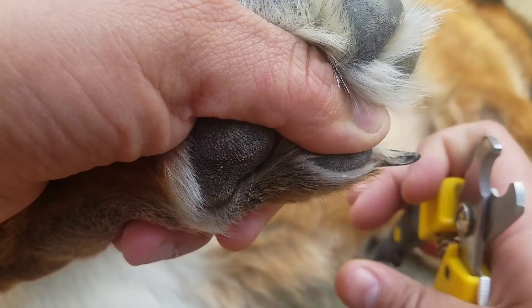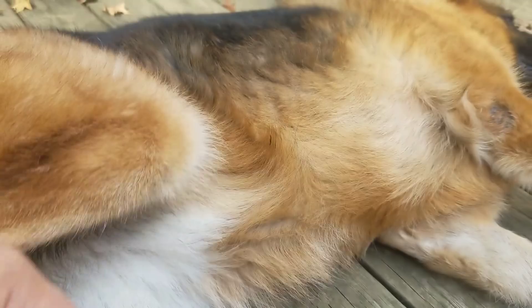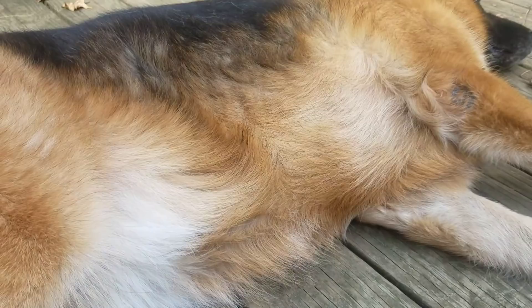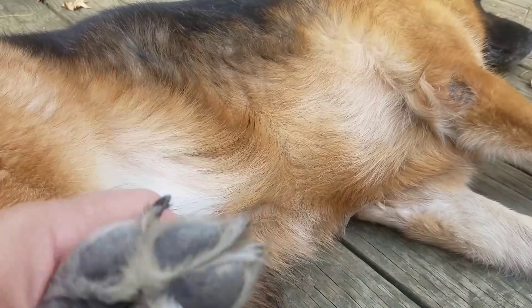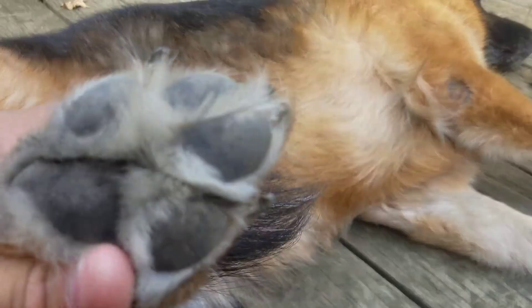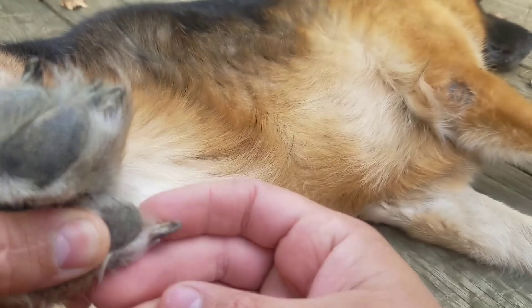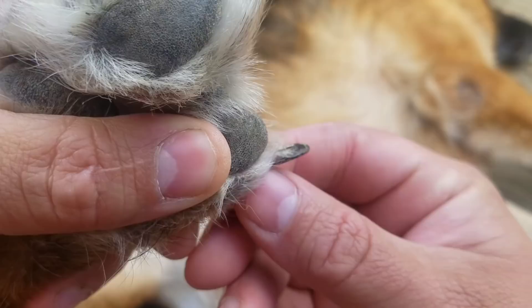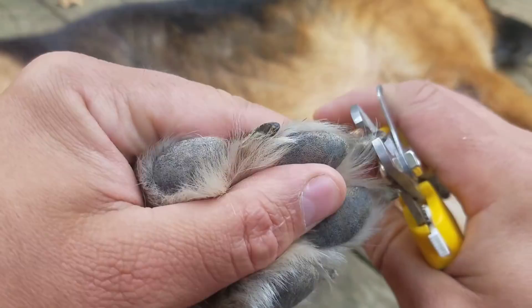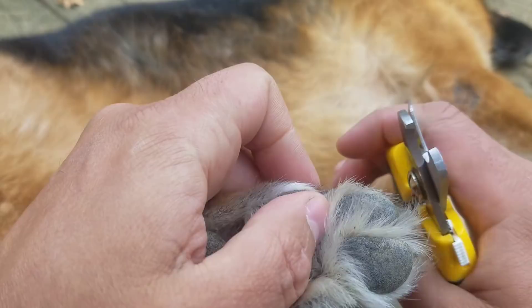The best time to clip a shepherd's nails is right before you take them for a walk. I live on a six-acre lot so there's no pavement here, but I do take her for a walk at a place where she goes for a nice long walk on the pavement and she just naturally files her nails back down on the walk. All that extra length right there — eventually, if you clip enough dogs' nails, you'll inevitably cut one a little bit too short. Your dog will probably yelp, but it's not that big of a deal.